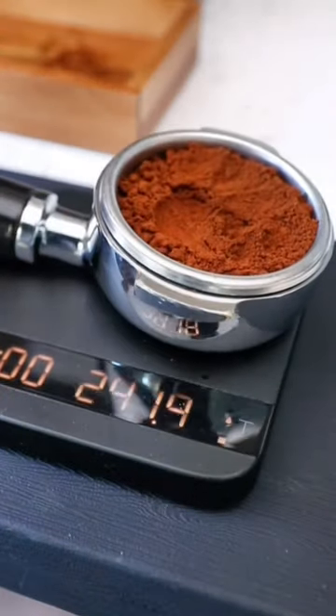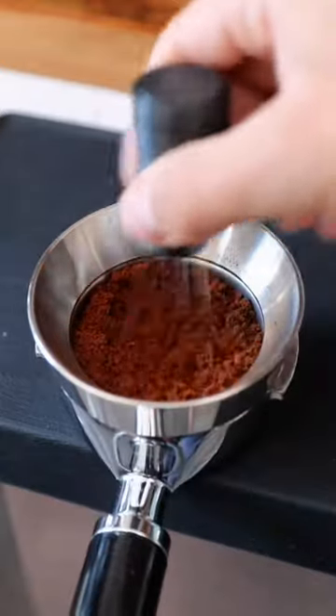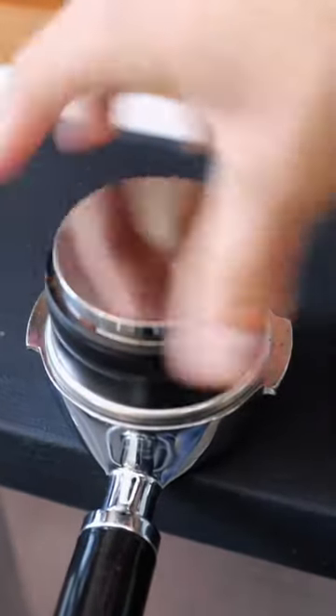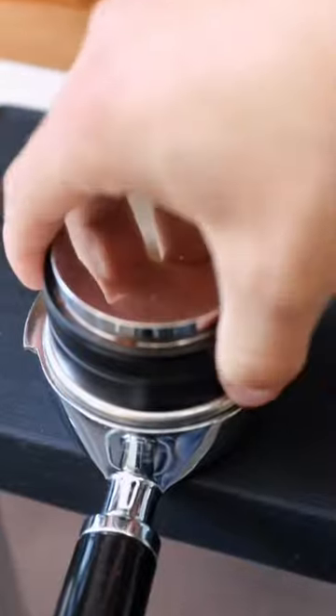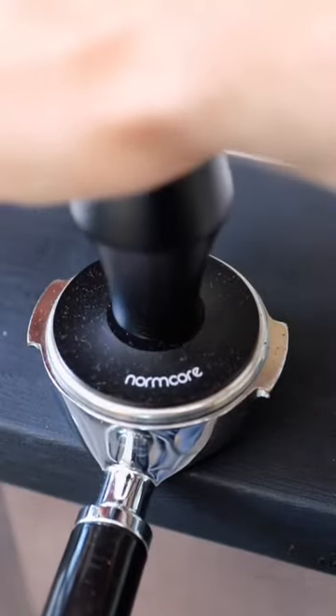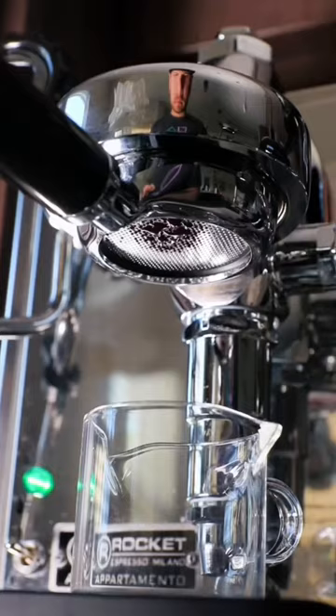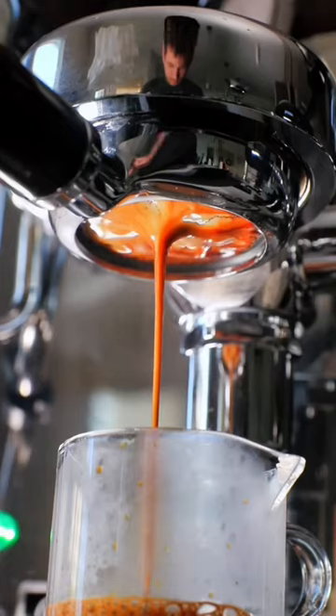Let's start by pulling our shot of espresso. I'm going to weigh out 19 grams of grounds and then do my normal puck prep — that consists of a WDT tool to get rid of any channeling, this distributor to prep for my tamp, and then the tamper to tamp it down into a puck. Finally, we're going to put this frisbee over top the grounds, and this is going to help evenly distribute the water from the espresso machine.